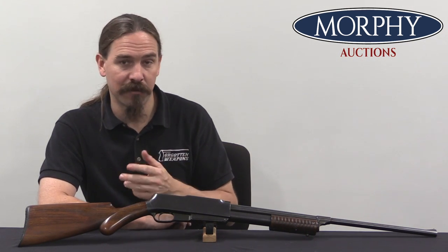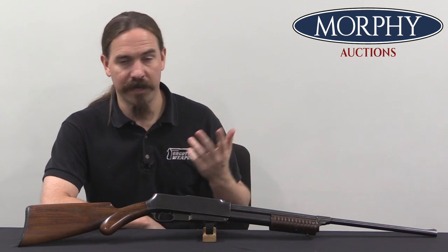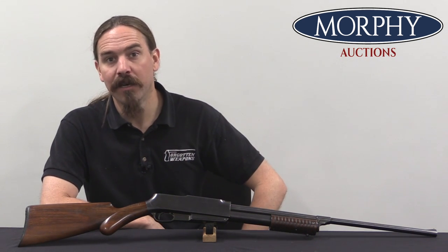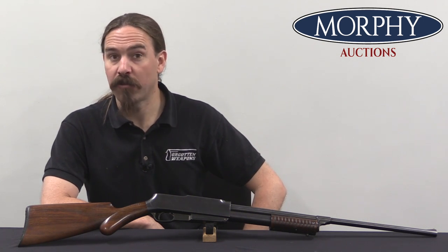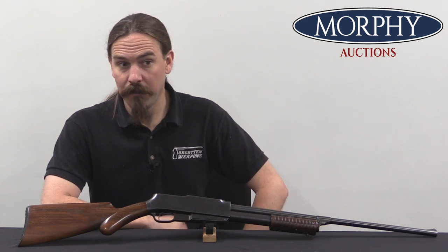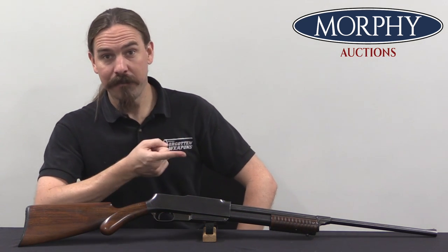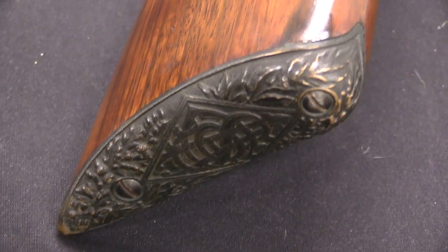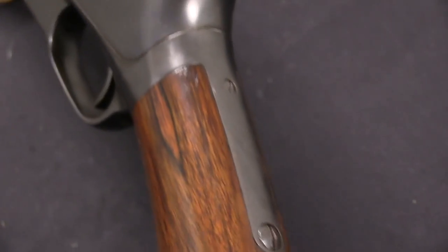Now Standard Arms is best known, by those who know of them at all, for making perhaps the worst American self-loading rifle in history. This was the Standard Arms Model G, patented in 1906 by one Morris Smith. The Standard Arms Company put it into production in 1909, they went out of business in 1912. Their creditors brought them back into business in 1913, and then they went out of business again in 1914, having manufactured an allegedly self-loading rifle that could also operate in pump-action mode if it didn't break — which it did all the time.